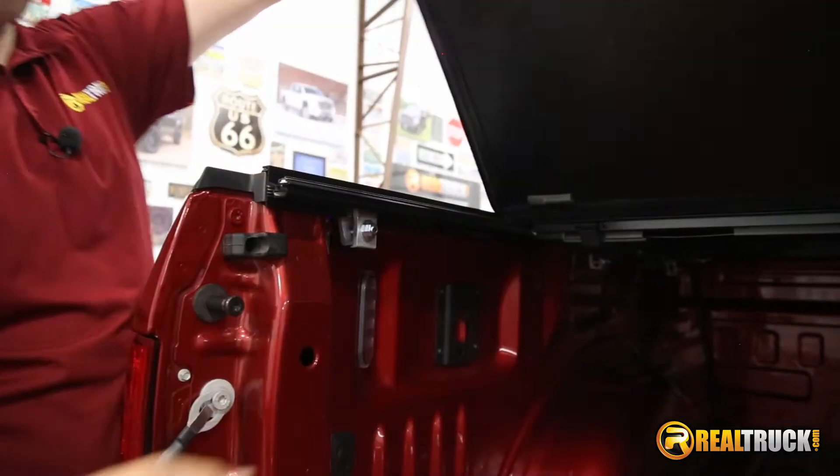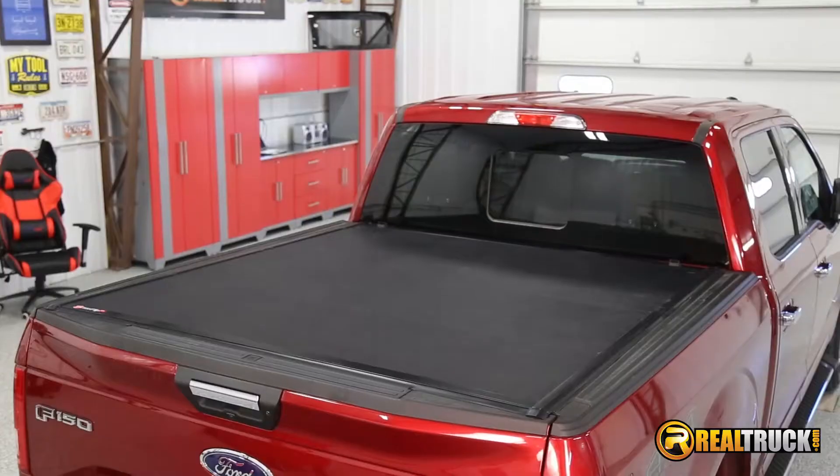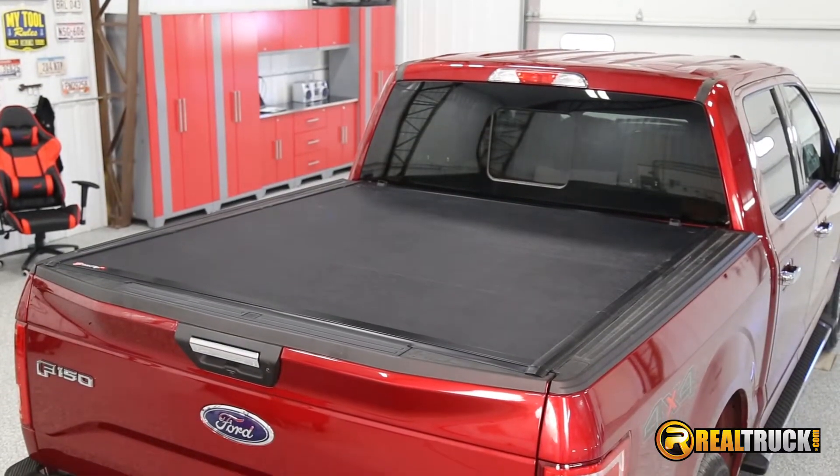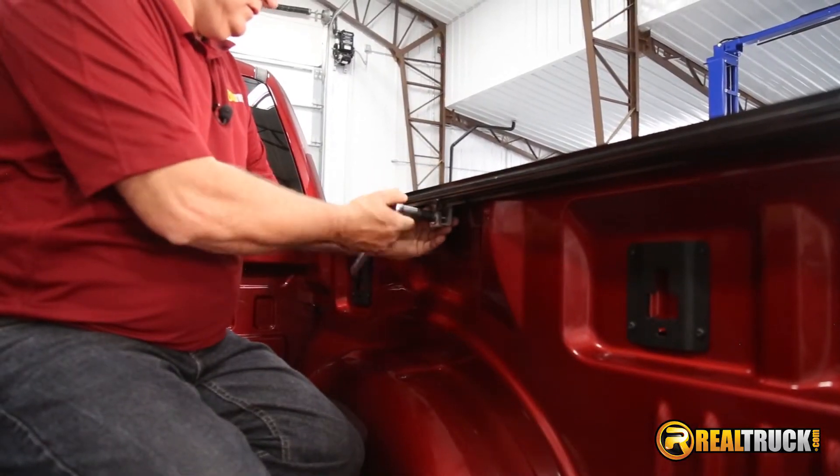This tonneau cover can be opened from either the passenger or driver side of your truck and can be propped open to drive with the cover up. It works with other accessories such as a bed liner or truck bed extender. It's easy to install with the clamping system — no cutting or drilling is required.